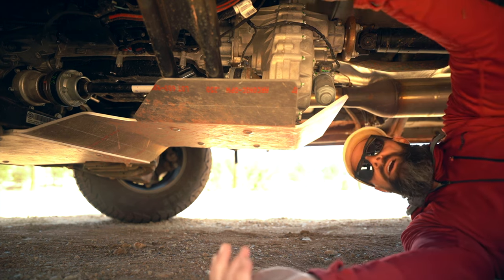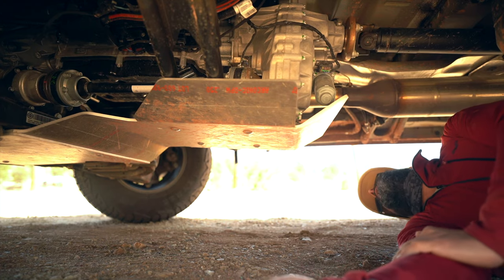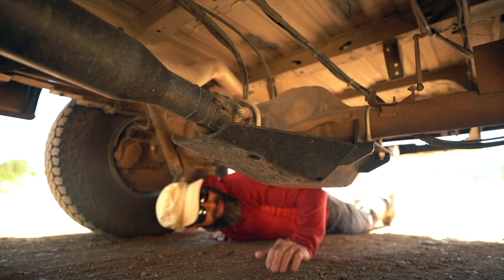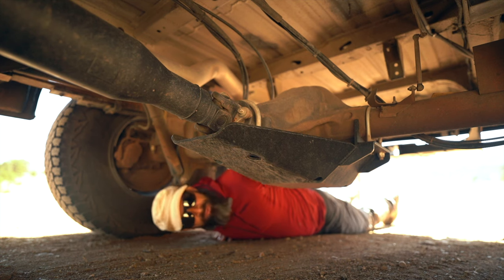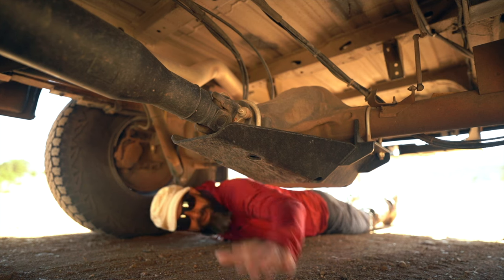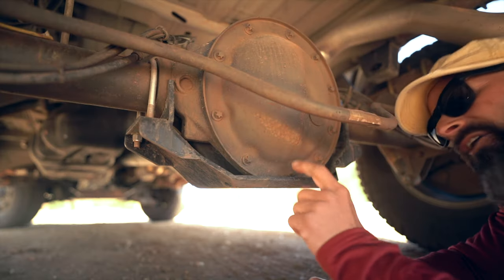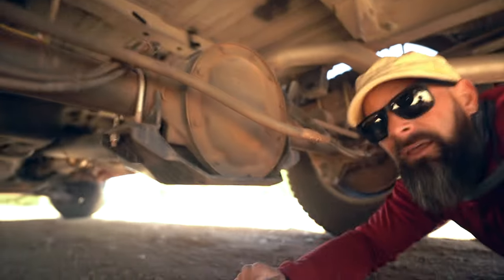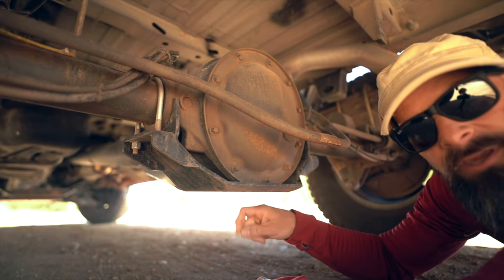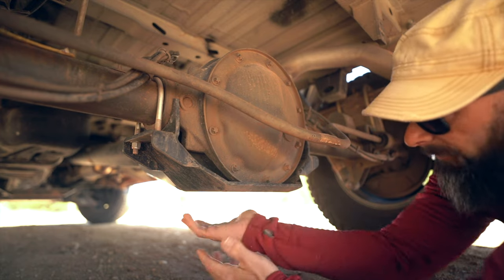There are wires and cables and hoses just hanging out underneath, so I definitely wanted to get some protection up under here. This piece also bolts on with big giant U-bolts that go up over the side of the axle, and then bolts on with another big U-bolt right here. It's also got some scratches on it. The casing to the back of the differential comes down and actually hangs lower than the differential itself.